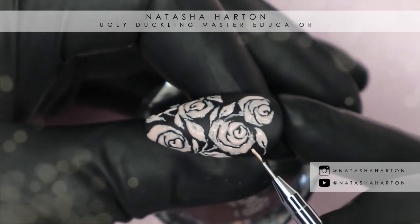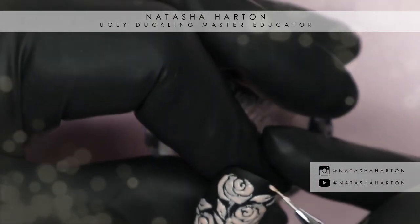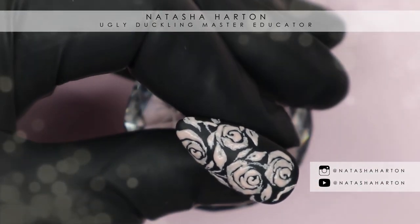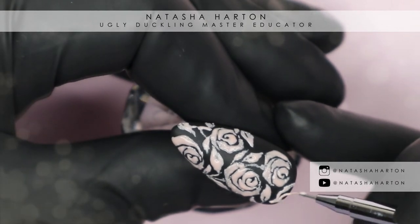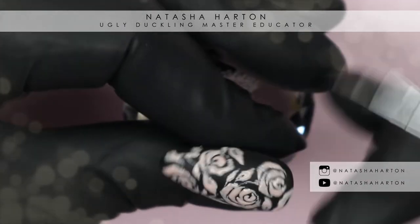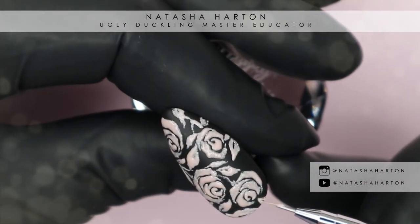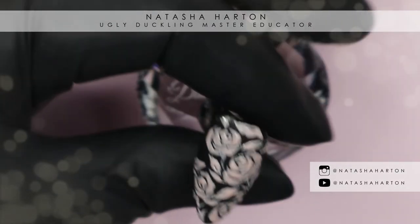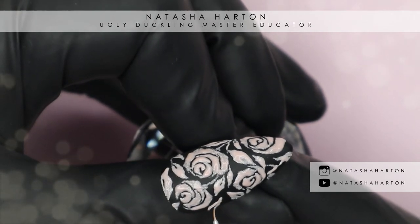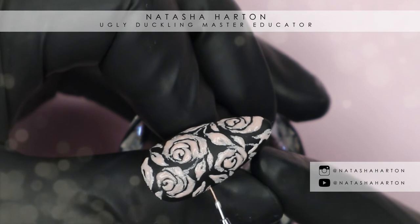You can leave it at this stage once the nail is filled with your design — you don't have to emboss it if you choose not to. It will already be slightly raised. But I wanted to emboss it a little bit more, so after finishing the leaves and doing a full cure, I'm going to go back over the design with a little bit more gel to start embossing.